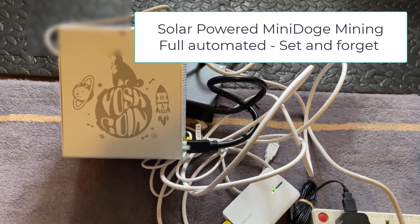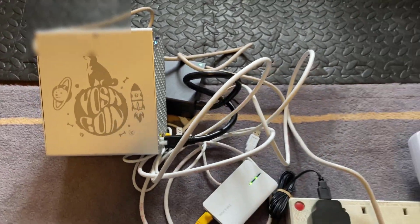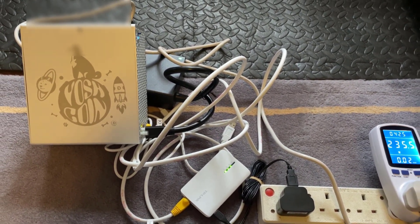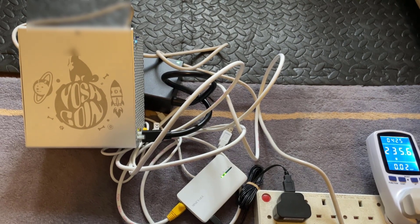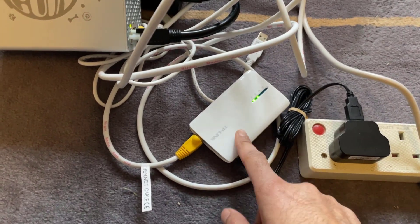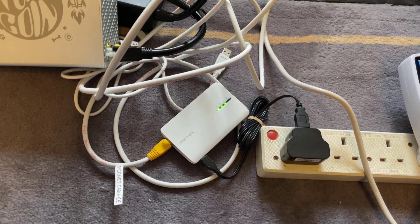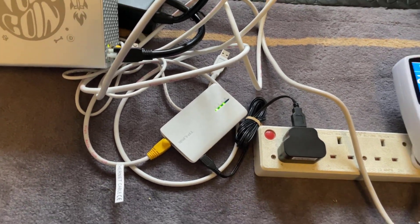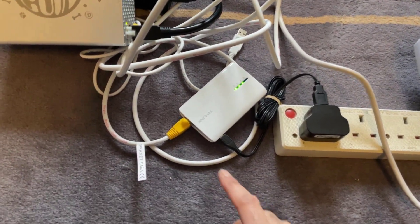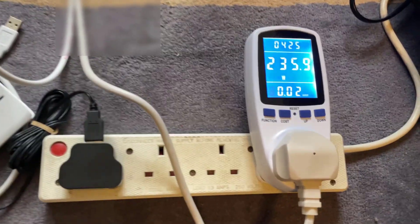The other issue is that this particular model is the original model where it's ethernet only. My plan is to do an experiment and see if we can run this off solar power. The problem is where I'm going to be putting it is a remote location — not somewhere local where I've got ethernet cables — so I'm going to be using one of these wireless routers with a LAN port, configured to AP router mode with client. It'll connect to a local Wi-Fi and then we'll use the ethernet port to provide internet access to the mini doge.